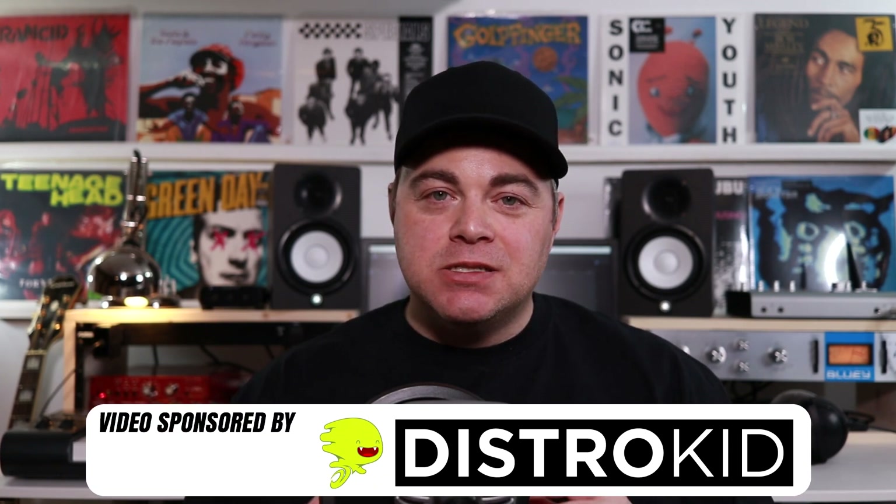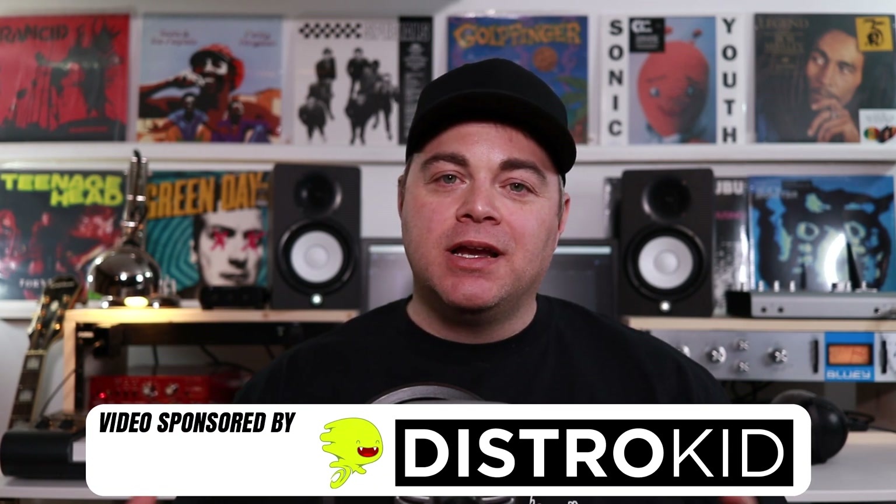Easily get your music on Spotify, iTunes, Amazon, and all of the major online music stores, plus many others, and keep 100% of the royalties with DistroKid. Links to everything mentioned in this episode are down in the description.